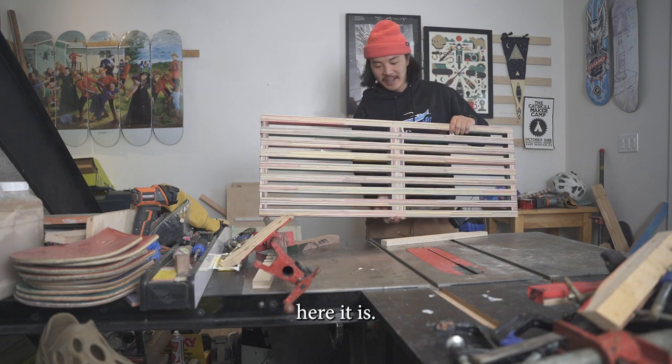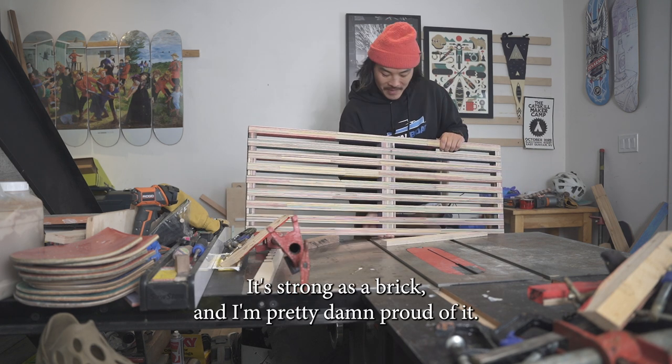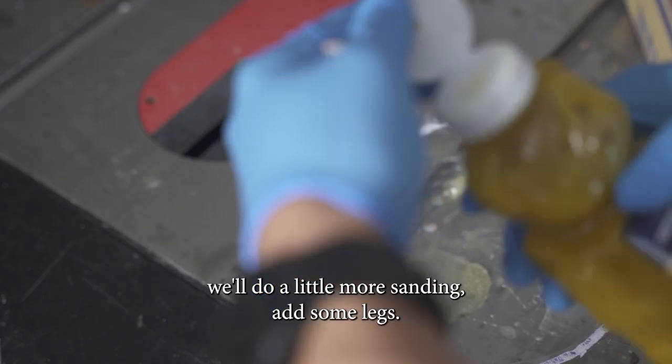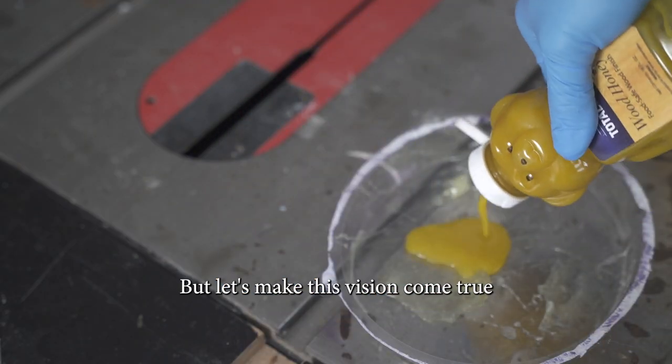Here it is — it's strong as a brick and I'm pretty damn proud of it. At this point we'll do a little more sanding, add the legs, and make this vision come true.